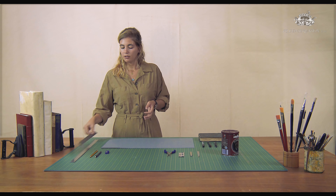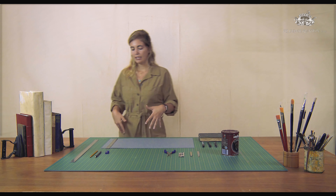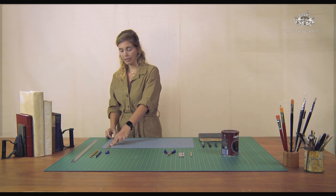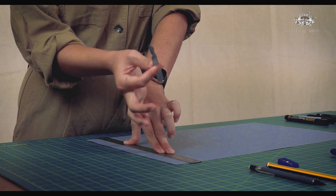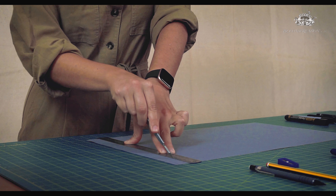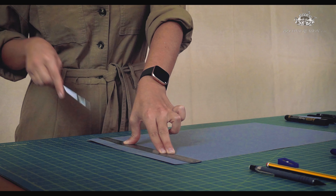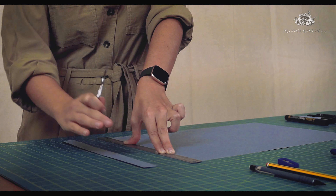When you cut you want to stand up — you want to be on your feet in order to put your body weight on the ruler and not on the scalpel. Here I have my scalpel and if I cut on my paper I'm going to put my body weight on the ruler and not press a lot on my blade. I prefer to do several passes with the scalpel until it's completely cut, and you can see I'm keeping my weight on the ruler until I cut across the whole line.